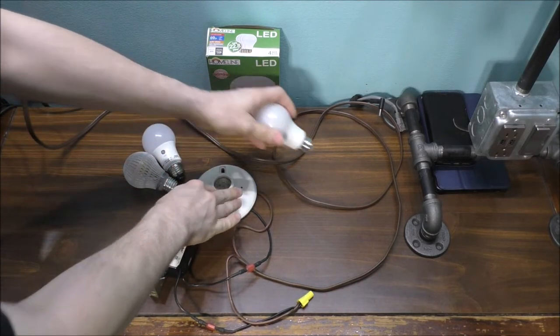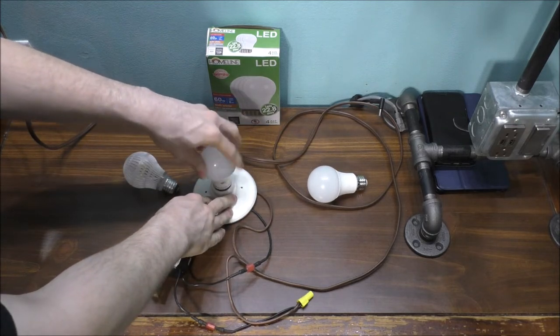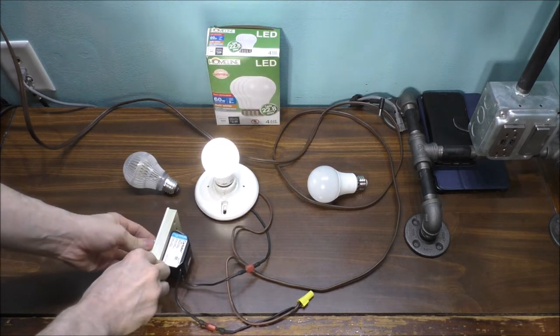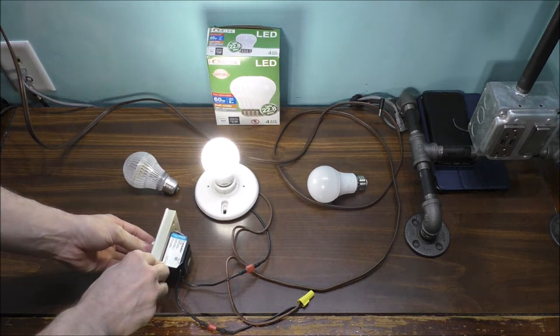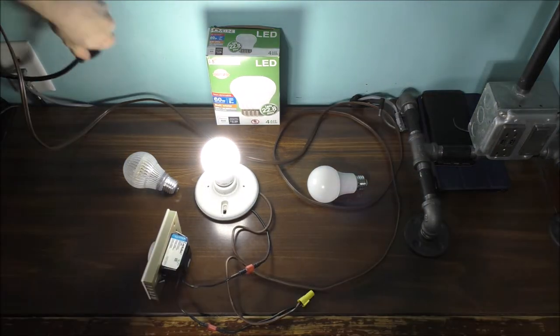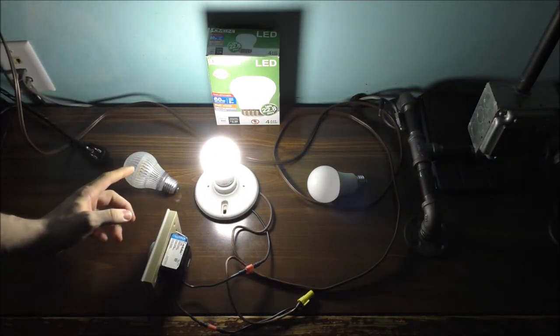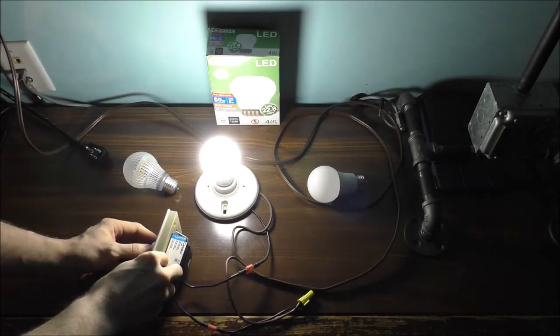Let's take out this light bulb and put this other light bulb in here to show you it does the exact same thing. It looks like it's dimming, but get it to a certain point — it flickers. I don't know if the camera can see it or not, but it definitely flickers a lot.